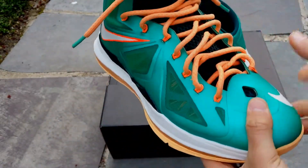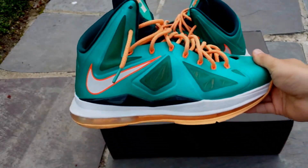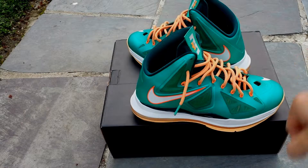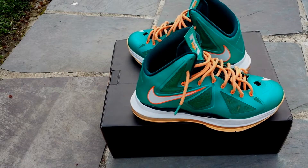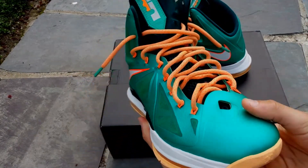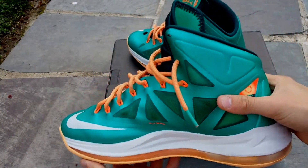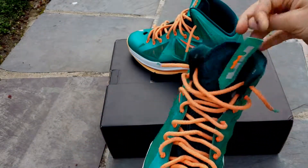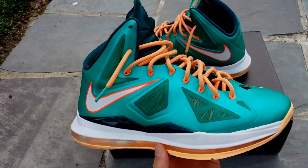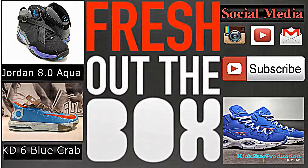So this was a review for the LeBron 10 Dolphins. Very very clean colorway. I'm glad I was able to pick these up as cheap as they were — $96, VNDS. So I'm glad I caught me a pair. If you haven't got a pair of these already, try to get them because they are really nice in person. So that was the review. Stay tuned for more and subscribe. Thank you.